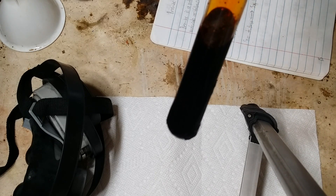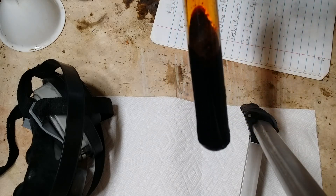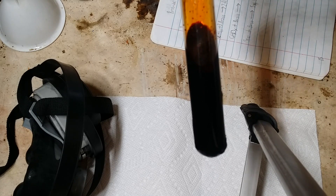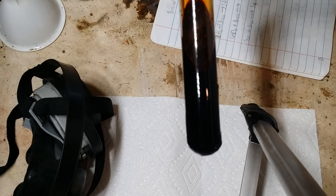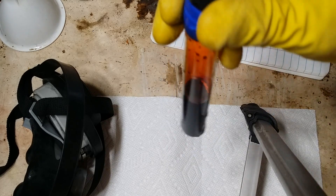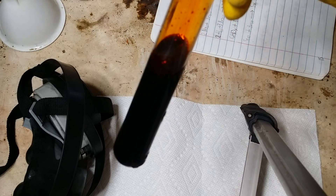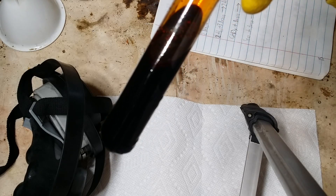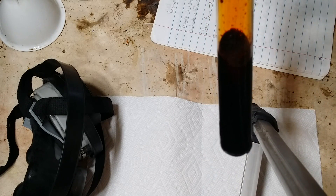Now, before I even think about opening this test tube, I'm going to want to put my respirator on. The vapors from bromine are extremely toxic, and unless you like a lungful of hydrobromic acid, I highly recommend putting a respirator on. The best way I can describe the odor of bromine is if you mix highly concentrated bleach with skunk spray and pepper spray — the odor of this horribly foul liquid would be the result.